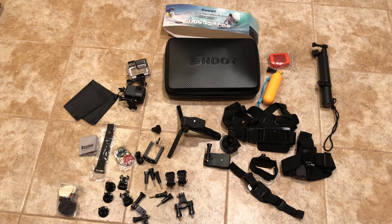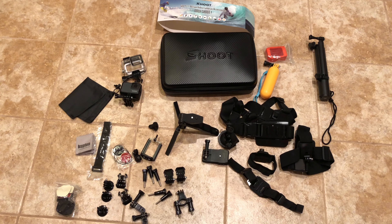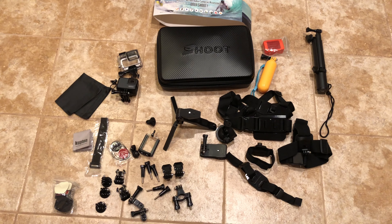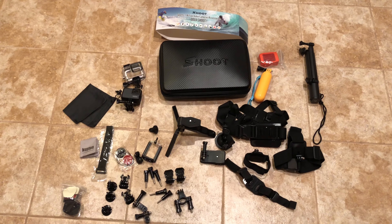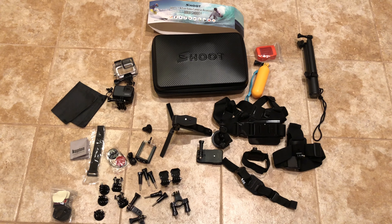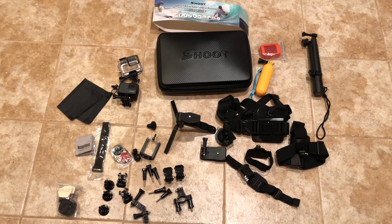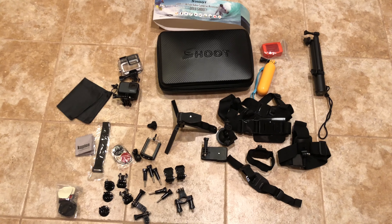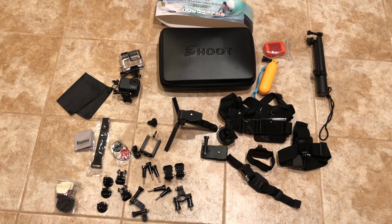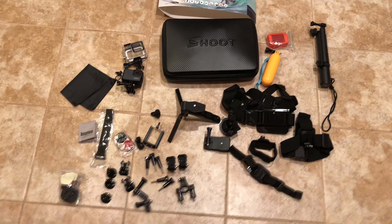I'll post links with the price to the whole package. I think this is a pretty good blend of everything — there were a few more that were more expensive, some that were less expensive and didn't have everything I wanted. I believe this was $38, so I'll post that link. I'll keep you posted on how everything works and hopefully have some good video from my Hawaii trip. Alright, thanks for watching, guys.